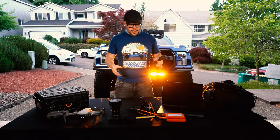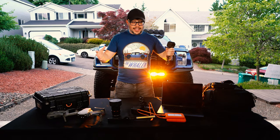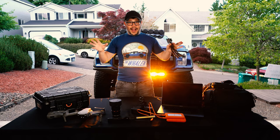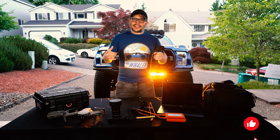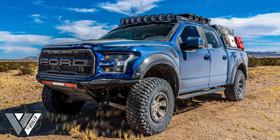Thank you for watching this vlog. This has been a little bit of an unconventional vlog for me, so I appreciate you guys sticking around and checking out a little bit of behind the scenes of how I make these vlogs happen. If you like the content, please like the video, subscribe to the channel, and thanks for watching. We'll see you next time.